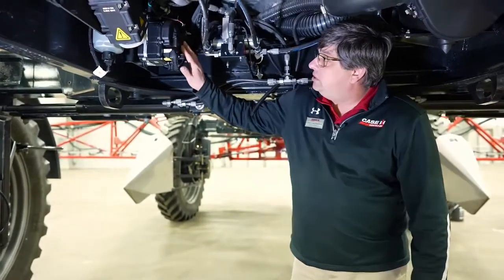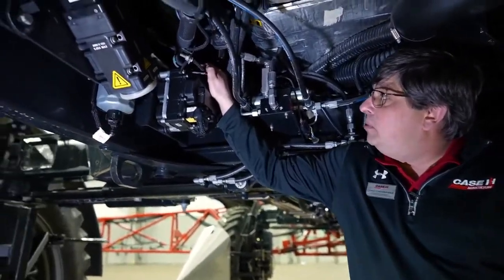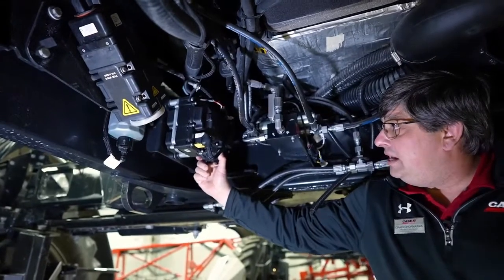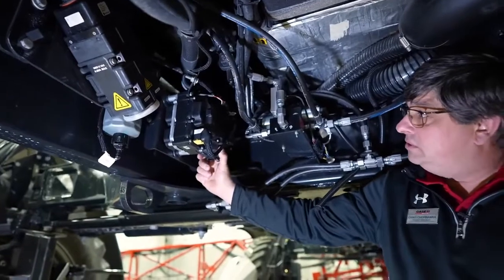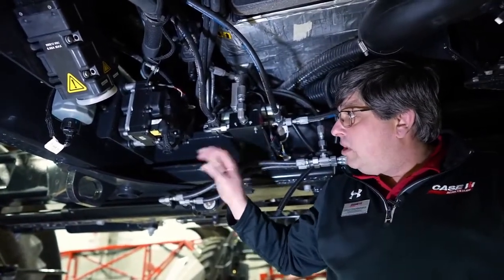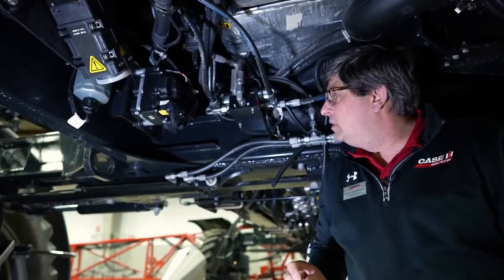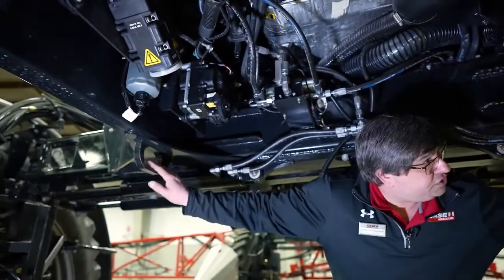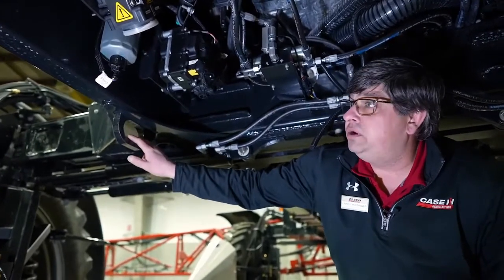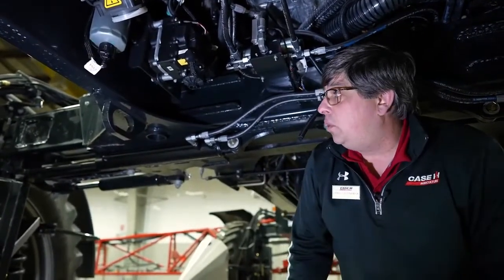Also located here is the DEF module. There's a thimble filter located in-line in the pump, recommended at 1,800-hour interval change, and another filter on the bottom part of the DEF module at 3,600 hours. I would highly recommend getting both of these filters serviced by your dealer so they can reset any issues that may occur when changing the filters. There are also two hooks here that can be used for pulling the machine out — caution: we want to pull from the back.